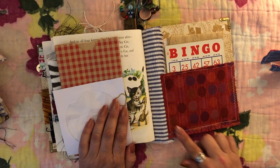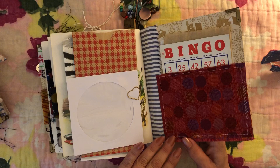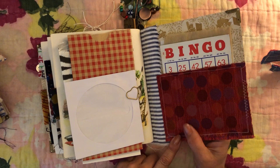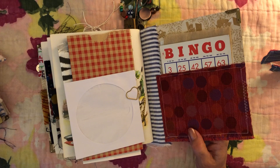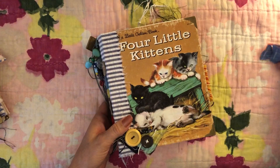On this one I just did a pocket with this beautiful fabric - I love it. It was in some happy mail. I did buy a lot of these things, but I also had a lot of bits and pieces sent to me by people, and this fabric was some of that. It's actually used on the binding of 'The Friendly Book' as well - I still had some left. And that is the back of that one, so that is the 'Four Little Kittens' - adorable, at least I think so.